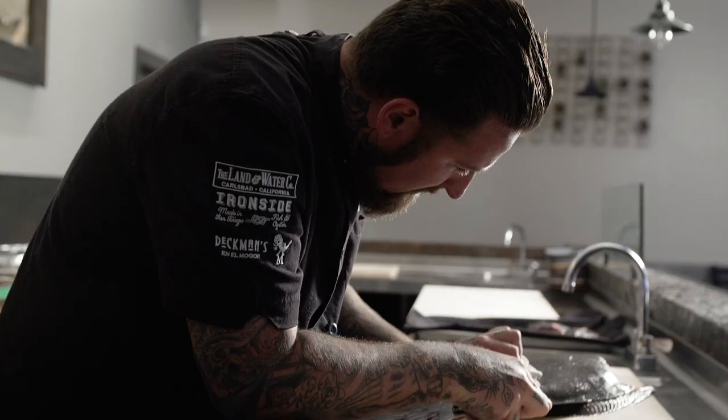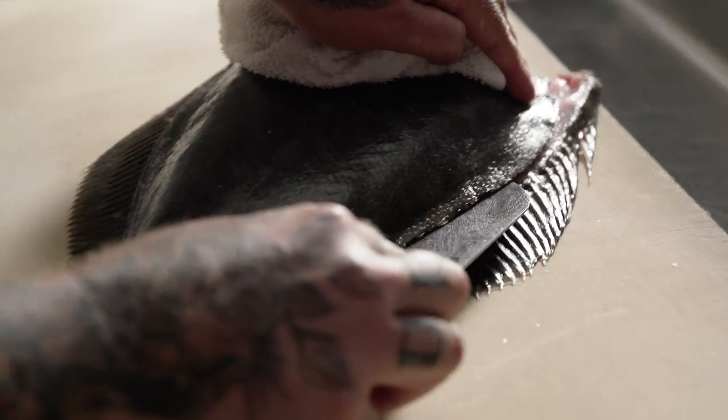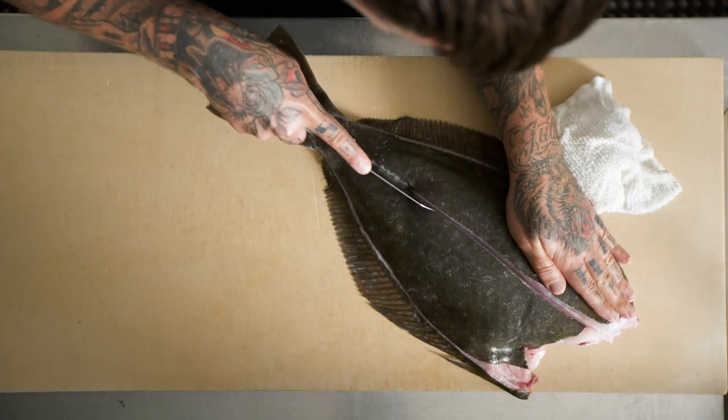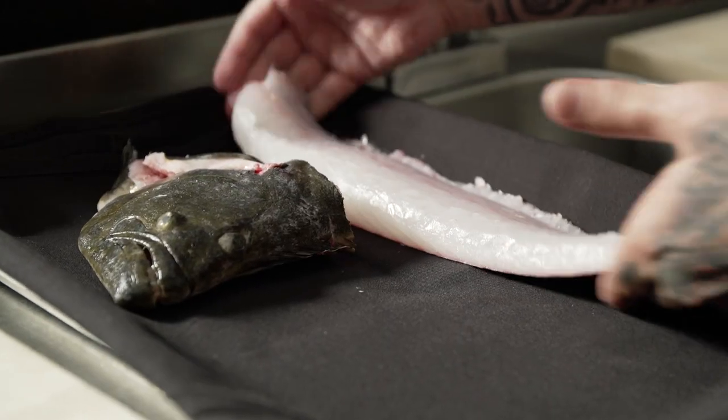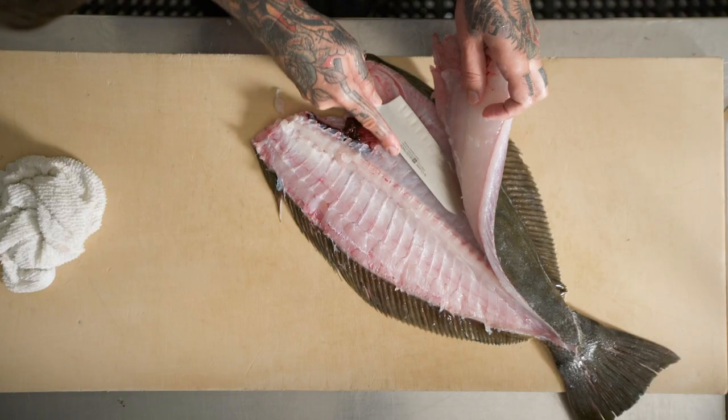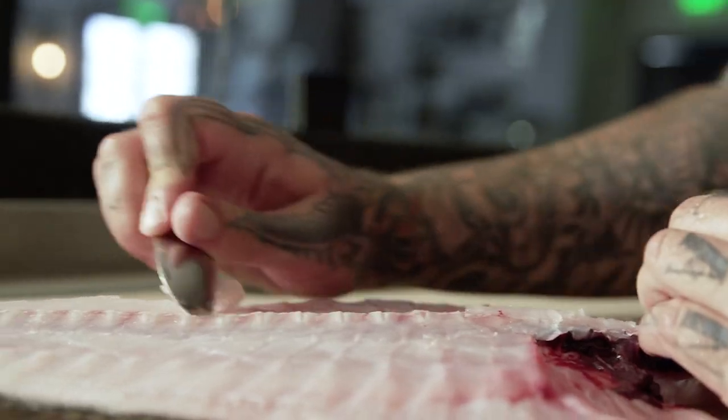Here at Land & Water in San Diego, there's a very big push for what we're calling the No Waste Movement. We're focusing on all aspects of our food service industry, really trying to eliminate waste and utilize every piece of any protein or vegetable or anything that we can.